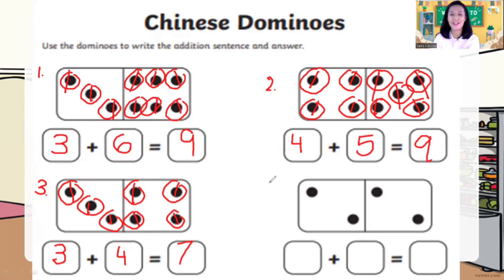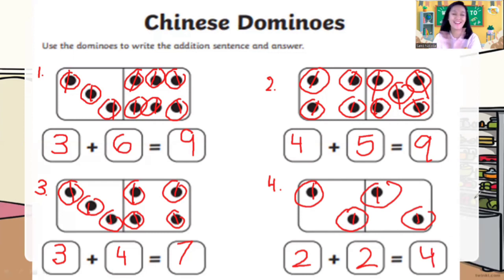Now number four. How many dots on the left? One, two — two dots. Plus one, two — two dots. So two plus two is equal to? One, two, three, four — four dots. Two plus two is equal to four.